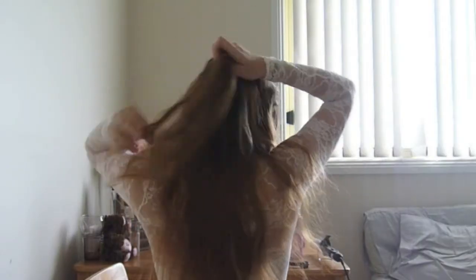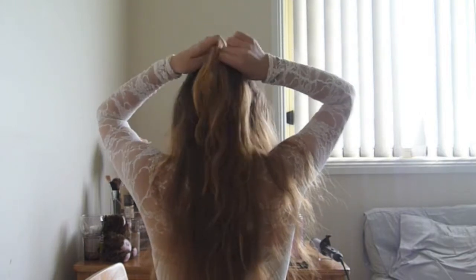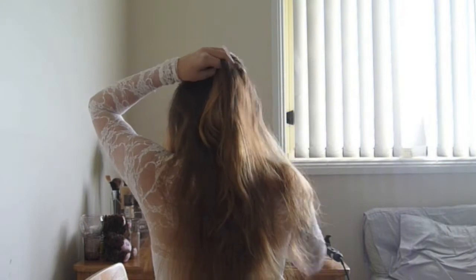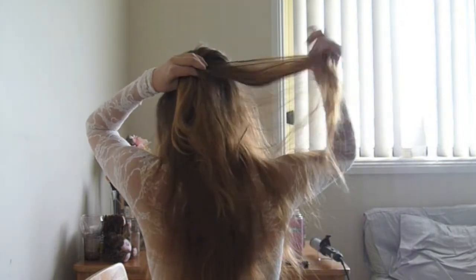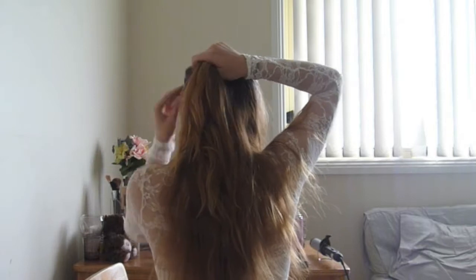And then I just did a regular French braid. The best thing about this look is that it's really messy — it doesn't have to be perfect. The sections that you grab can be smaller or bigger, they can be a little bit pokier, it doesn't matter — it's part of the look. So that's really great.